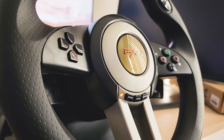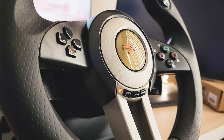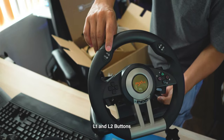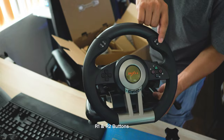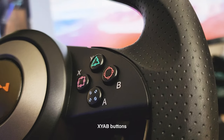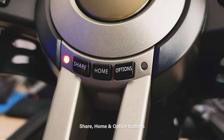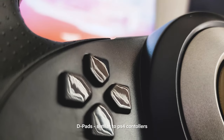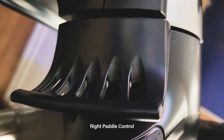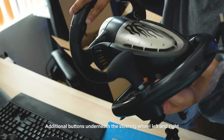They use a rubber grip to avoid slipping, and this wheel is also compatible with Xbox One, Xbox Series X/S, PC, PS3, PS4, and Nintendo Switch. For the button layout, they added L1, L2, R1, and R2 buttons on top of the steering wheel handles. They also added XYVA buttons just like on PS4 controllers. At the center of the steering wheel, we have Share, Home, and Options buttons, plus your typical D-pad control buttons. Underneath the steering wheel, it comes with left and right shifting paddles, and underneath the handles they added additional R3 and R4 buttons.